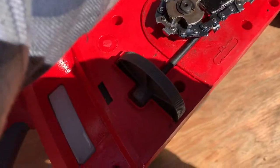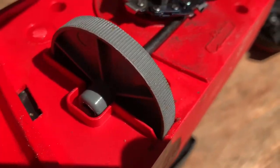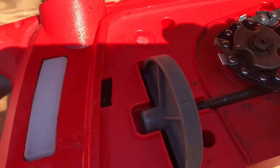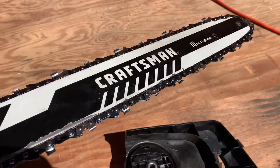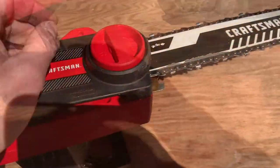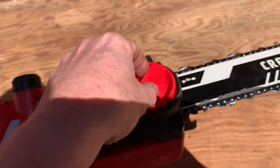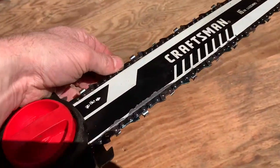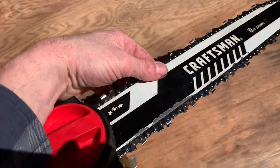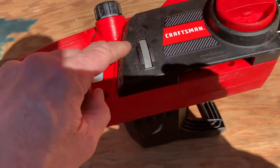I'm holding it with this hand, and with the other hand I'm going to tighten that right there. I've tightened that towards the positive direction and it's tightened up the chain around the bar. I'll go ahead and put that cover on there. I've got this thing on there pretty tight now — but see, it's so wiggly, I want to tighten this up some.